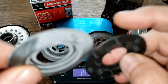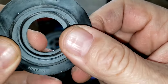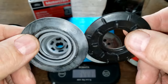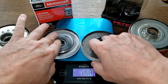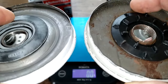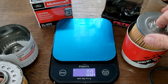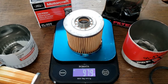The anti-drain back valves are about the same size, both nitro rubber. The Motorcraft has some white material on it — probably applied during the production process. They both cover the inlet holes nicely. The Motorcraft filter element weighs 116.2 grams, and the Lee oil filter element weighs 97.9 grams.